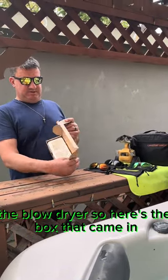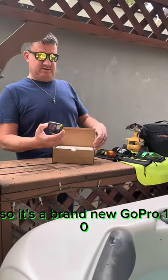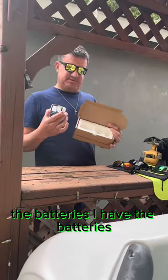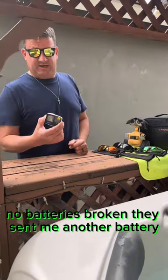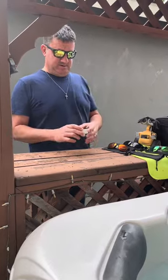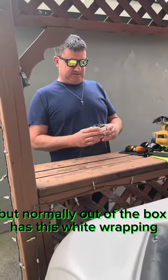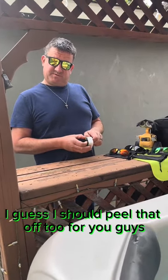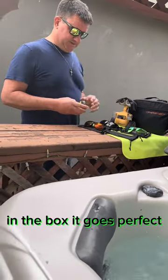Here's the box that came in. It's not an original box, but it's a warranty, so it's a brand new GoPro 10. They just sent the GoPro. Now the battery — the battery's broken. They sent me another battery, so the battery will go in. But normally out of the box it has this white wrapping. I guess I should have peeled that off too for you guys. In the box it goes.